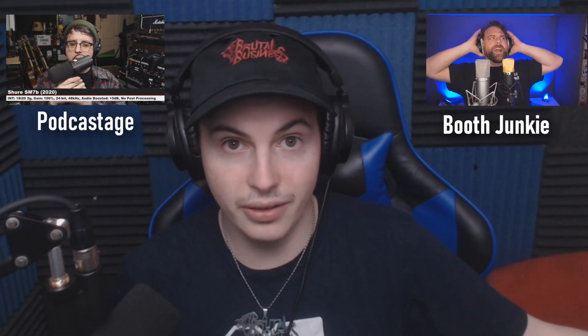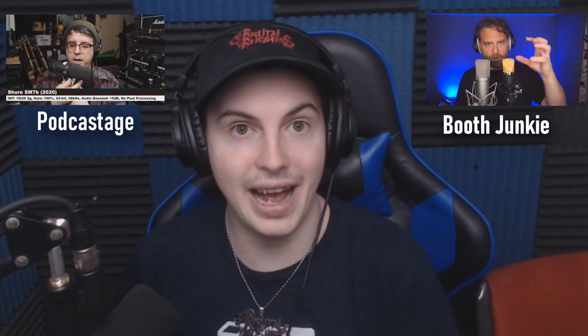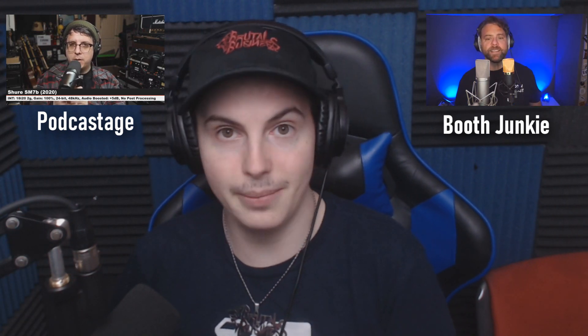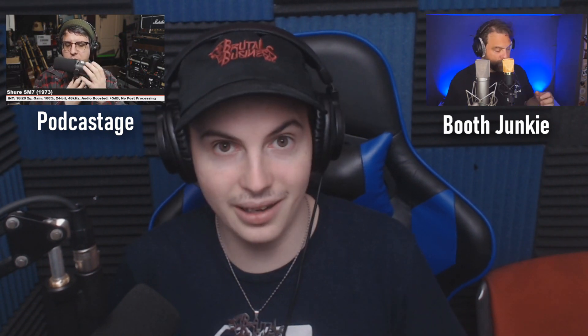If not, go check out Podcastage or Booth Junkies — those two guys are amazing. I watch strictly them to get my home studio set up the way that it is. Bandrew from Podcastage is a fantastic dude — I've talked to him a few times on his Discord. This is how the microphone sounds with just me still setting it up — tell me what you think. If you liked the video, give it a like; if not, give it a dislike. Do you think the SM7B is worth it? I think it's worth every penny spent on it, especially since I got it in a bundle at a discount.